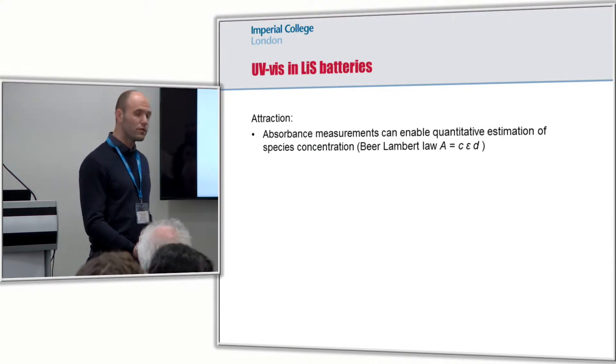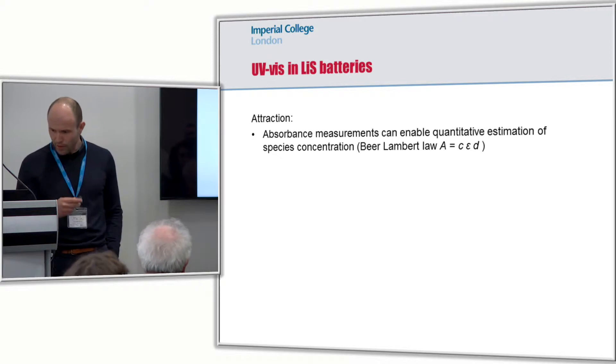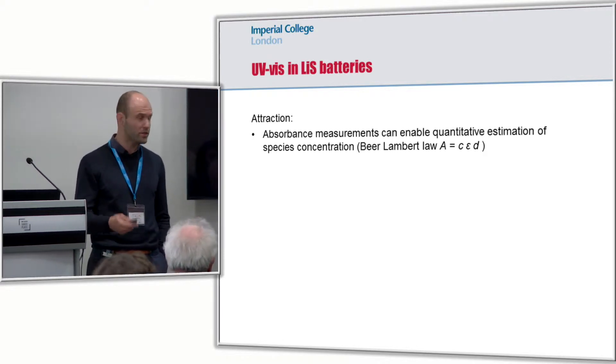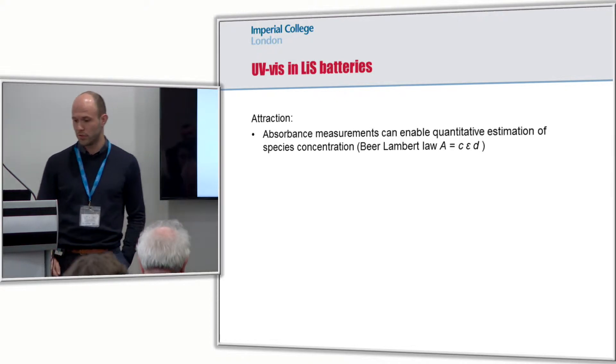The attraction of using UV-Vis absorption is that, in principle, we can measure all the polysulfides that we're interested in, and, in principle, we can also quantify the concentration in solution of these polysulfides.